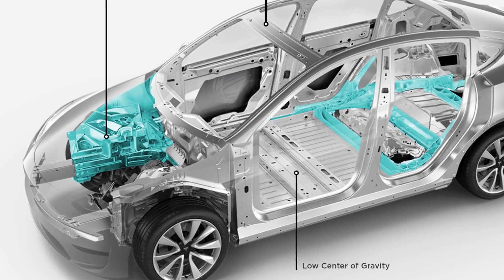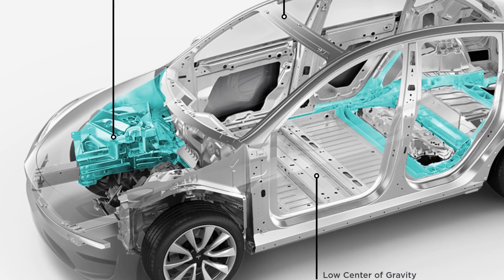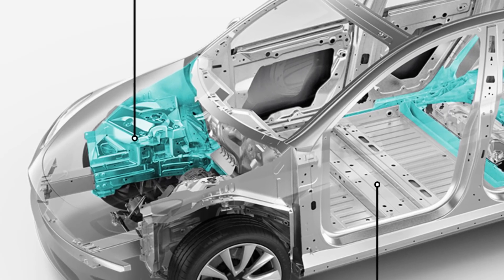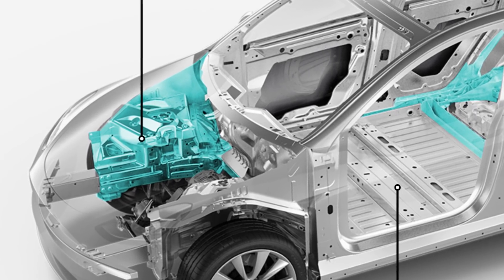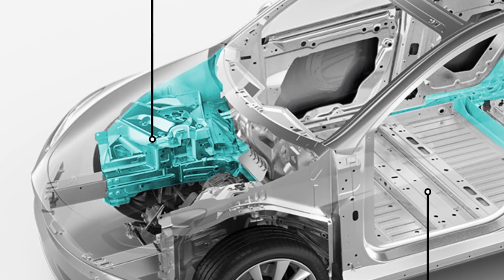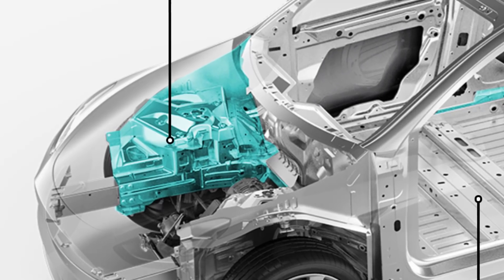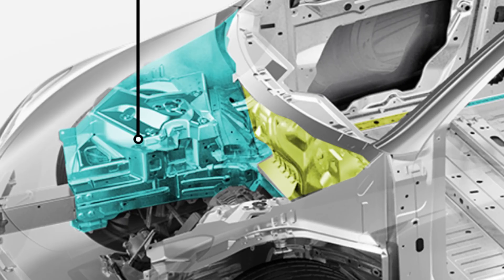If we look at the front of the car, we can also see differences compared with the pressings used in the Model 3. The anchor points for suspension, motors and steering are quite a complex structure, and a casting here would result in a big reduction in manufacturing complexity. Making these a single casting that included the front bulkhead would be another huge simplification of the manufacturing process. But the images that we have don't have enough detail to confirm that this has been done.